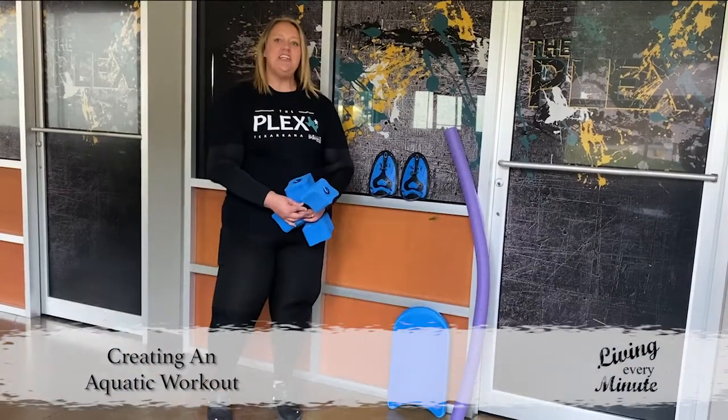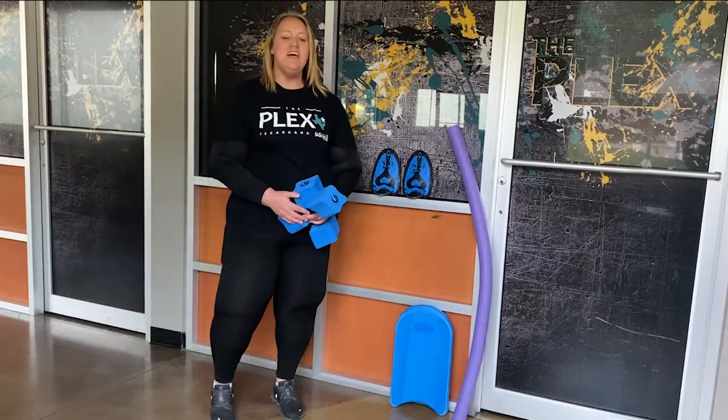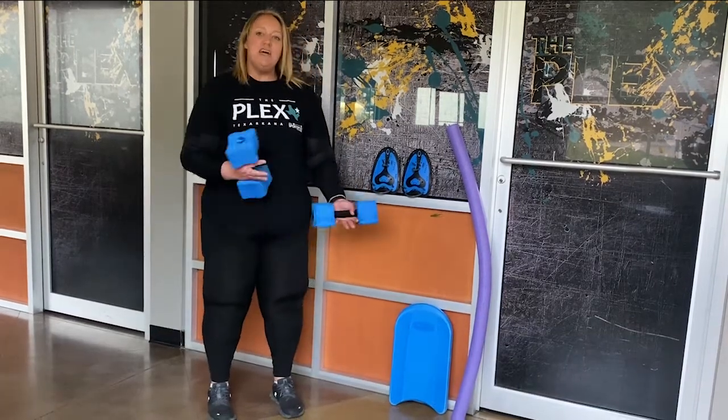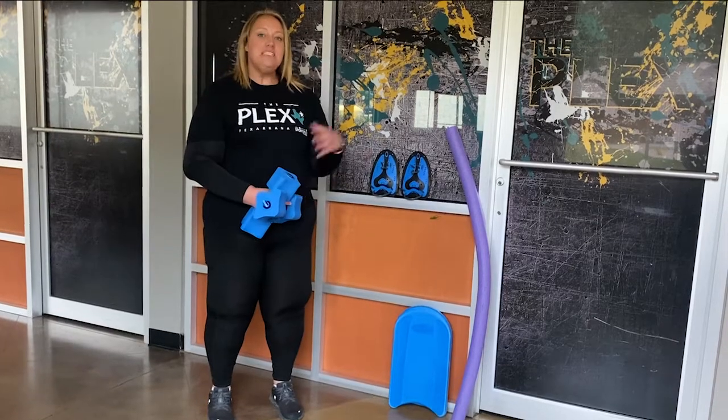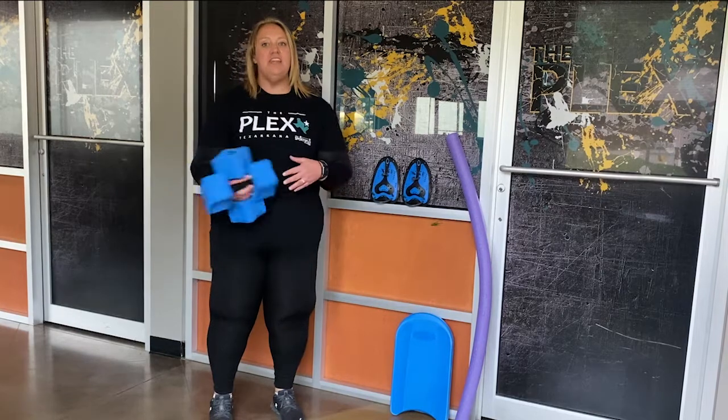Hi, I'm Terri. I'm a trainer here at the Sports Place and I specialize in body exercise as well. Today I'm going to talk to you a little bit about how you can put together a workout for the water instead of the land.